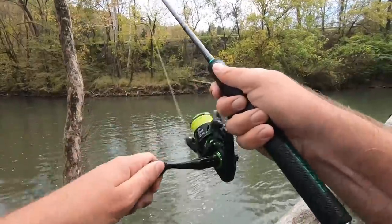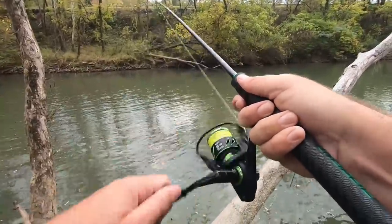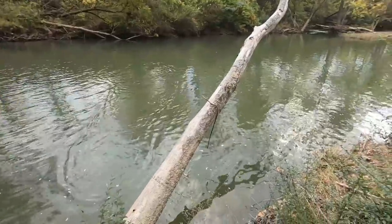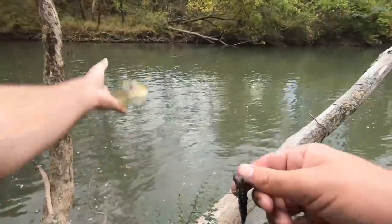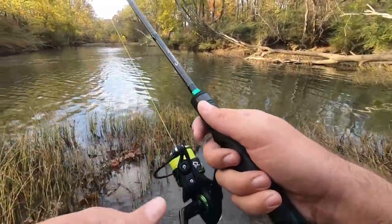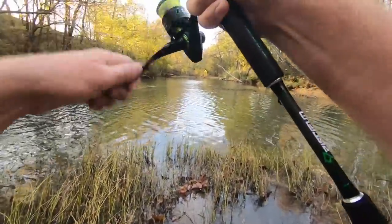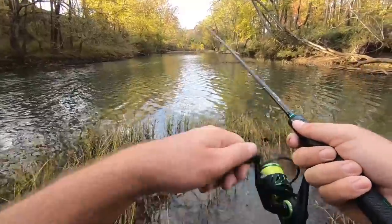Here we go — what is that? I think it's a big rock bass. Skates in here — nice chunky rock bass. Got another one, not very big.